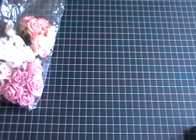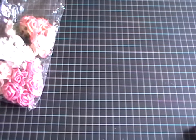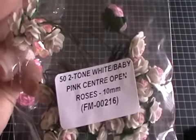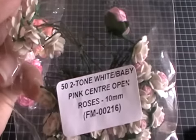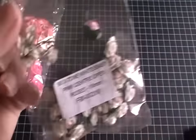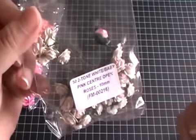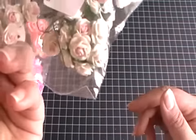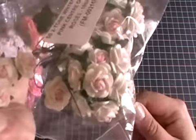To go with that, I also used these two-tone baby pink, white and baby pink center open roses. These are 10 millimeters, code FM 00216 — I think that code may have changed, so I'll put the correct one below if needed. These are really beautiful tiny little shabby roses.